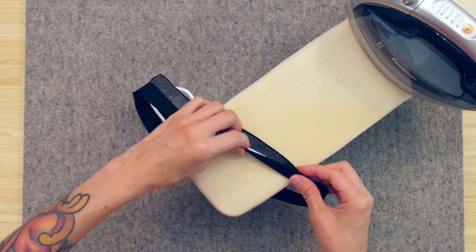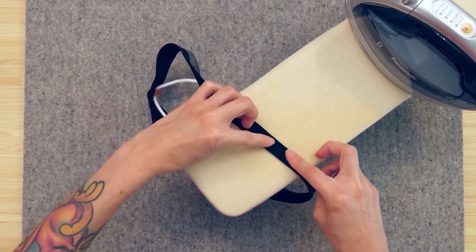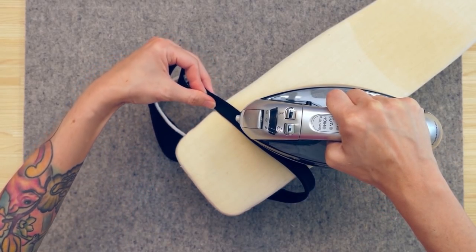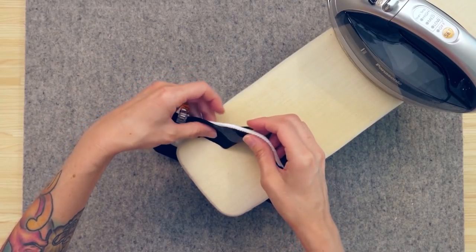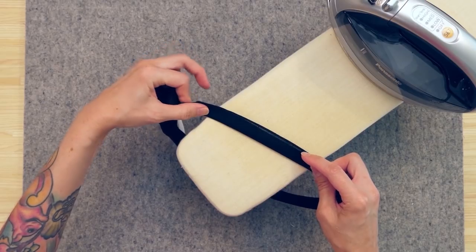I'm going to sew both pieces of piping on camera. The first one I'll sew without a piping foot, and the second I'll sew with my piping foot, so you can see the difference. Both methods work and are completely fine — I just wanted to give you the option in case you do have a piping foot for your sewing machine.